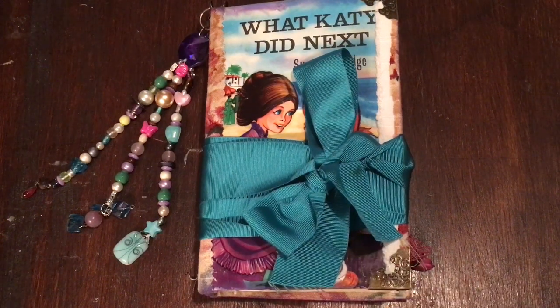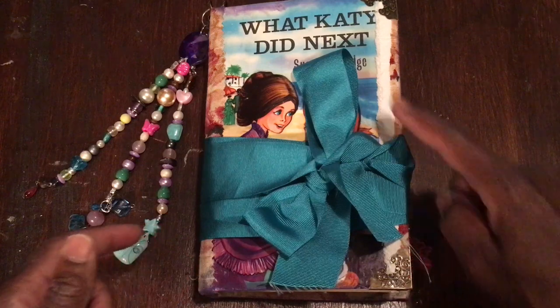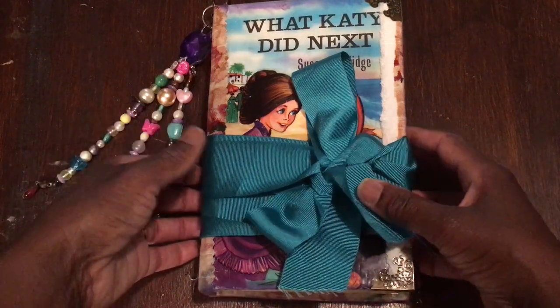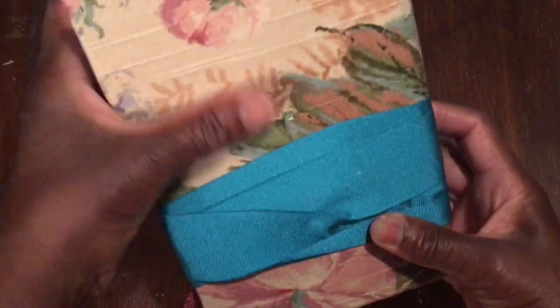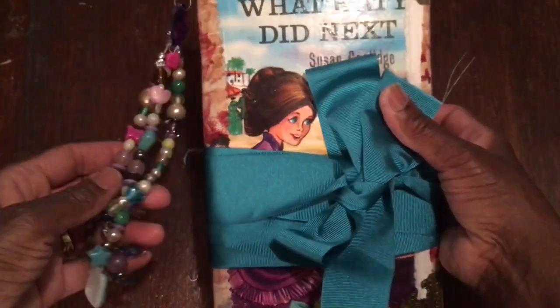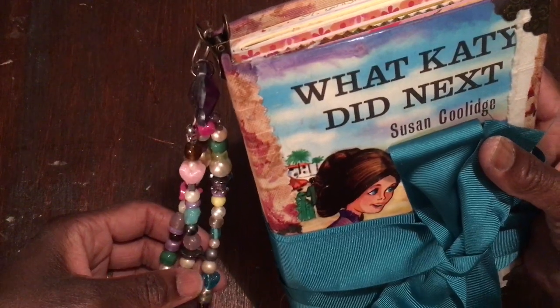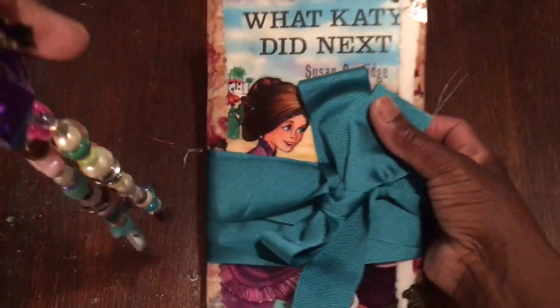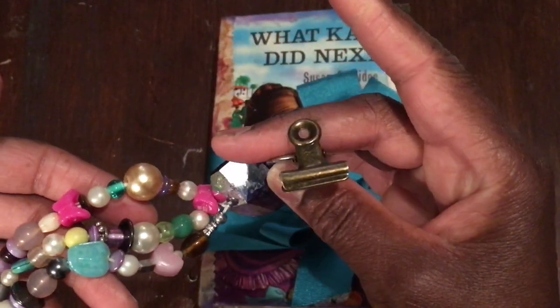It will be available on Etsy. It is a repurposed book cover — quite an old, vintage book cover: 'What Katie Did Next.' What I've done is put some vintage fabric on the back, left the spine as it is, added some metal book corners on the front, and added a detachable dangle. It's quite early in the morning so bear with me.